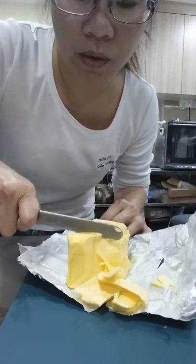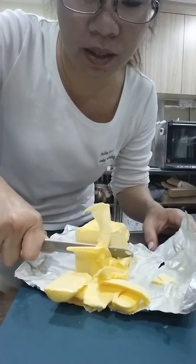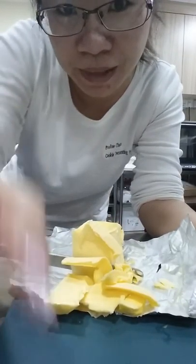It's a great way to cut butter. It's really easy — I need to use this, that's why I'm cutting it. Thanks for watching and hope to see you again. I'm Pauline Chang from Cookie Decorating in Singapore. Bye!